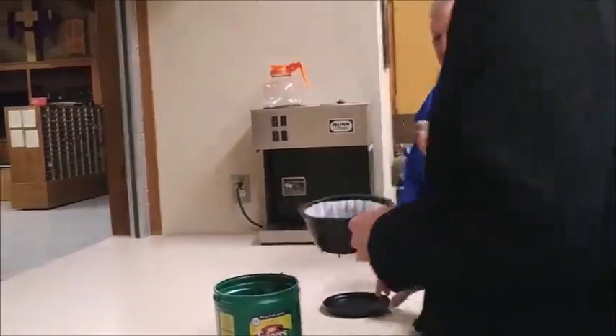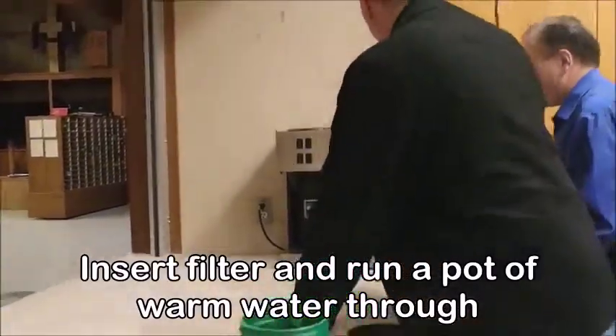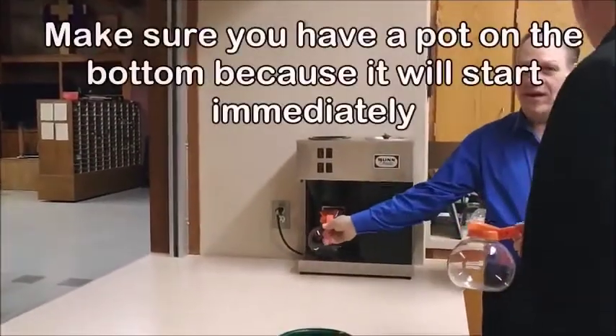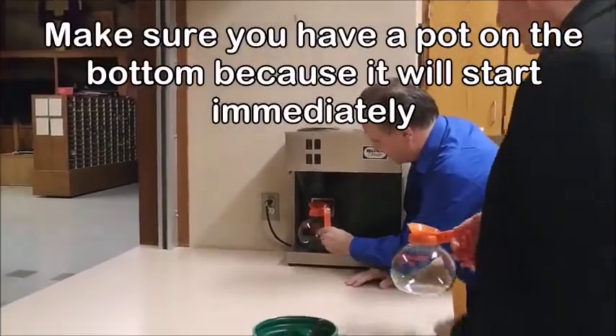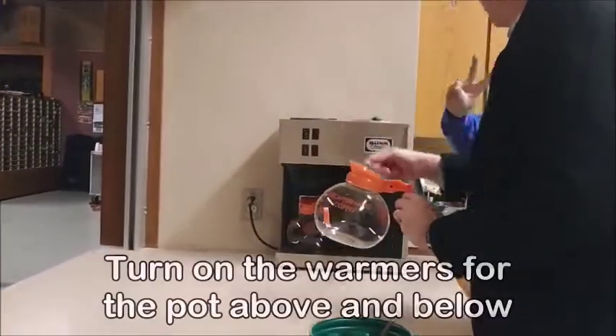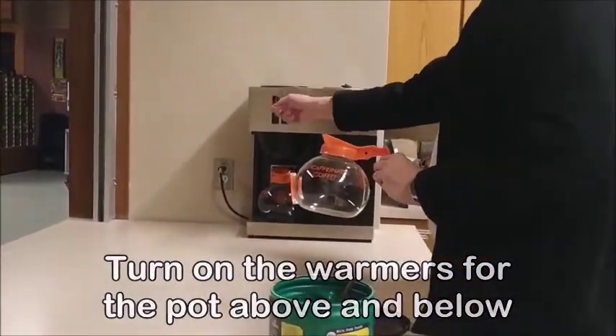That's it — then you just slip it in there, flip it in. Then just feel cold water and dump it in there. Make sure you have another one down here because it will start perking right away, within 10 seconds. So make two — one up here and one down here — this one is for the warmer.